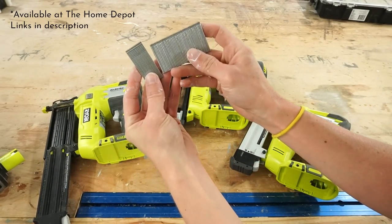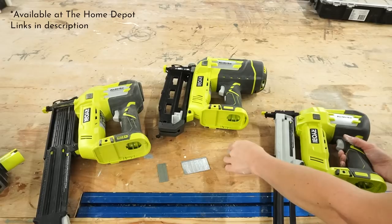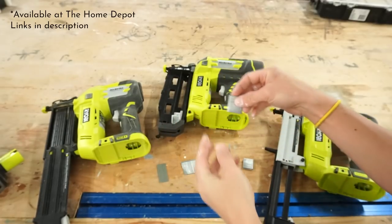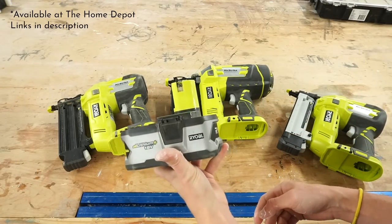I like to keep the 18 gauge handy for smaller, more delicate pieces like the crown and half round molding that I'm adding later. And you guys are always telling me to ditch my hand stapler, so you'll be happy to see that I now have a battery stapler — I'll be using it in several upcoming projects so keep an eye out for that. But for now I'm grabbing the 16 gauge Airstrike to secure this windowsill in place.